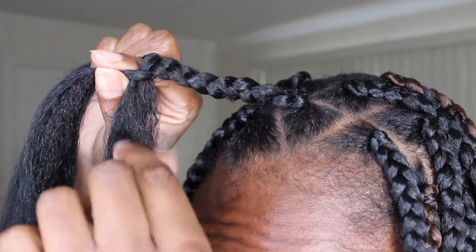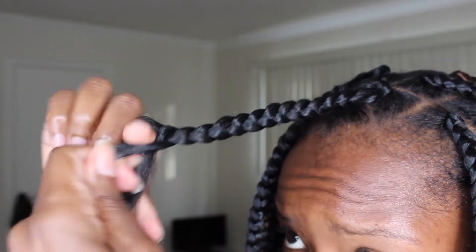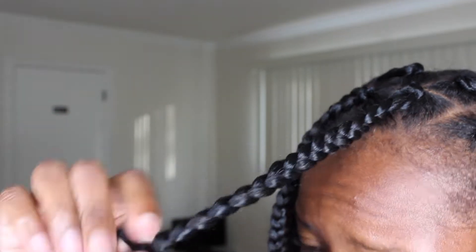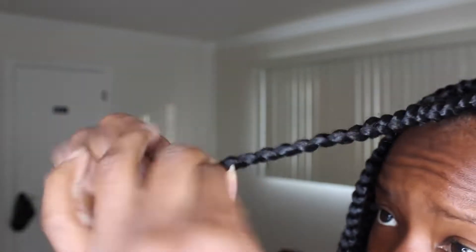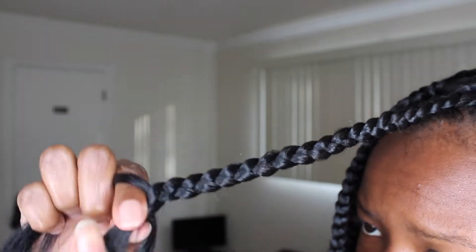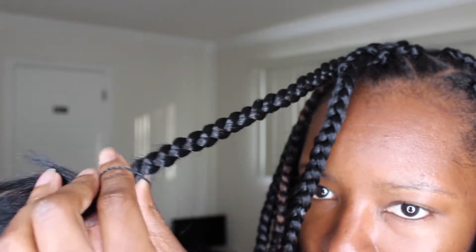You want to keep in mind the length of your hair, because you do not want to end up cutting your hair off. As I'm braiding, I'm just watching super carefully for when my hair stops, and when it does stop I'm just going to braid a little bit past it and then apply my rubber band — making sure it's the right length before wrapping the rubber band around.